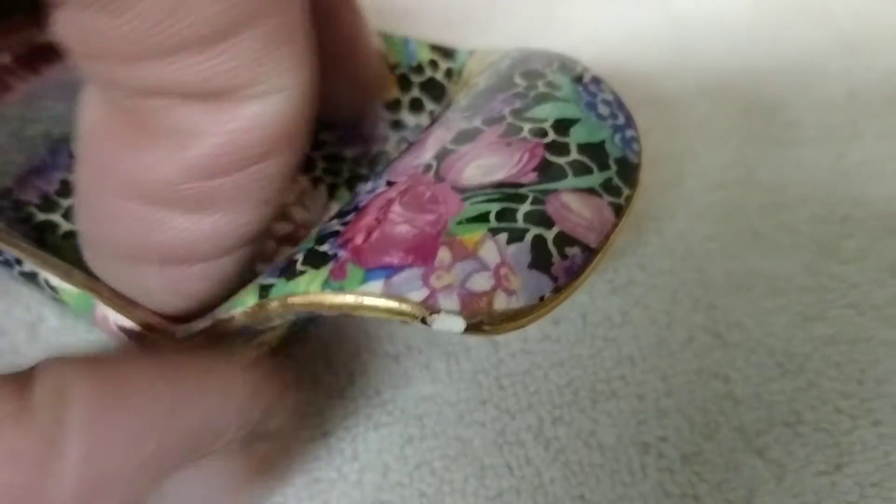I feel a little bump right there. Let's see if we can zoom in on it. It looks like there's a little chip on it right there — a small chip.